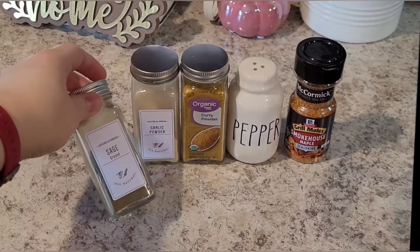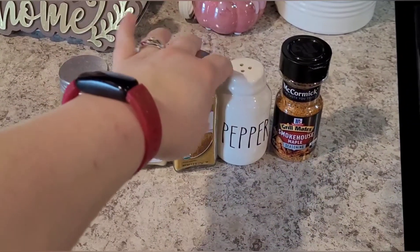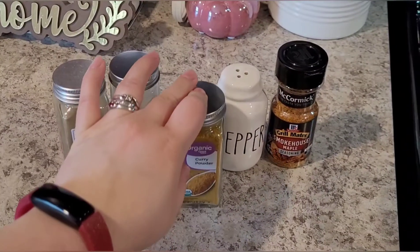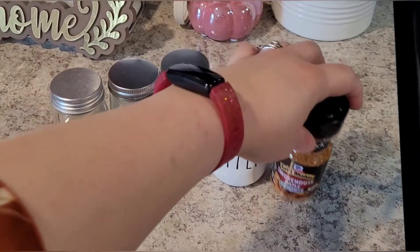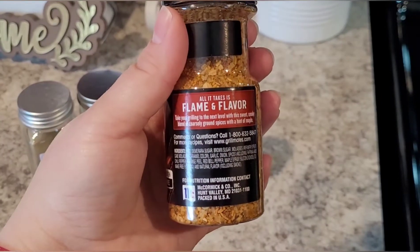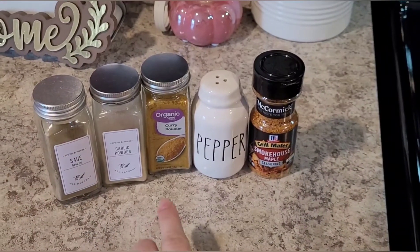For seasonings, it's pretty basic. I have some ground sage, which to me is kind of a fall flavor, and then garlic powder as per usual. I'm also going to use some curry powder — this is something my mom used in her broccoli and cheese casserole when we were kids and the taste of it just reminds me of fall. Then some ground black pepper, and this smokehouse maple seasoning, which is kind of like a smoky maple salt, very coarsely ground. We're not going to use any other salt because this has enough in itself.